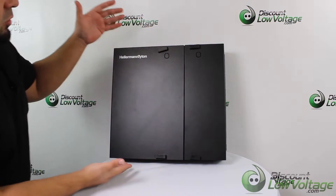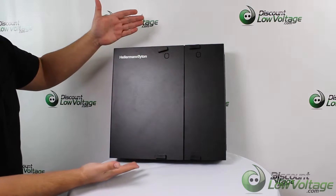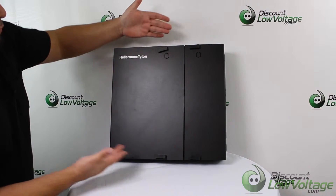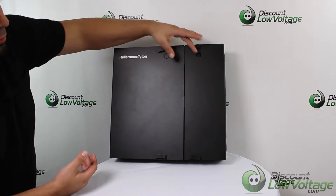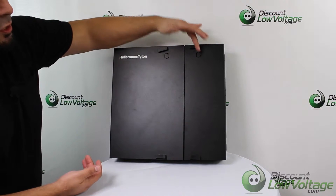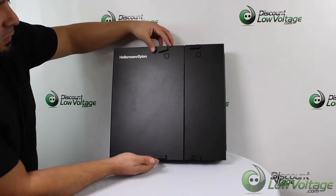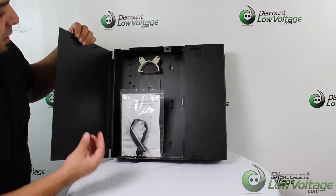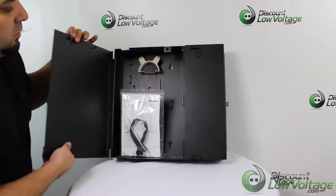Today we're going to take a look at the Hellerman Titan wall mount closure. This holds four of the adapter panels. Before we open it, there are two knockouts — one on each side — where you can add a lock if you want to. It has a latch here that uses a compression ring to keep it in place, and that's for both sides.